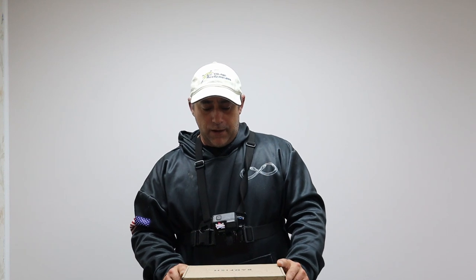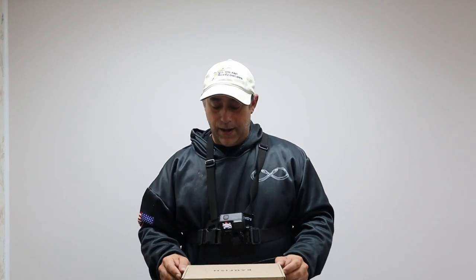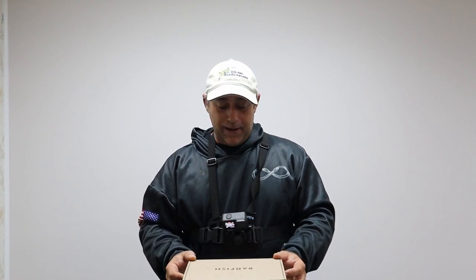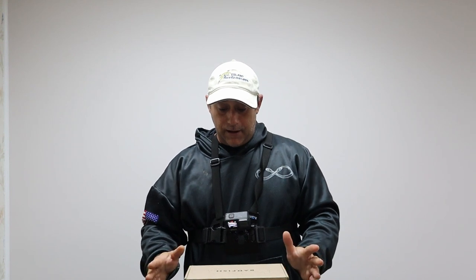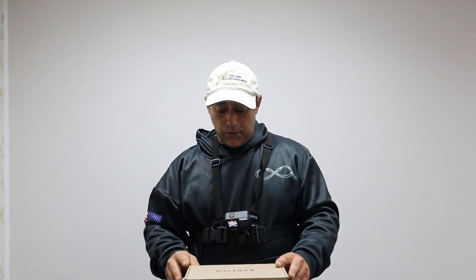I haven't opened this yet — I did slit it already so it would be easier and I didn't have to fumble with a knife on camera and cut myself. All kinds of disaster. So without further ado, I shall open up the Bad Fish box. Like I said, I watched YouTube, found somebody else's promo code, and won't say who it was.